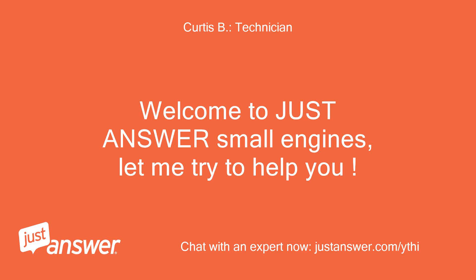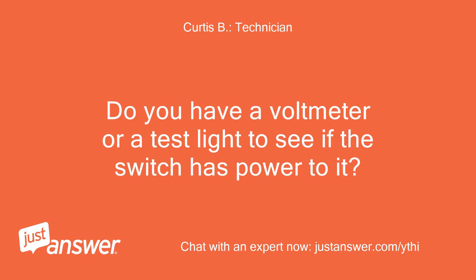Welcome to Just Answer Small Engines, let me try to help you. Do you have a voltmeter or a test light to see if the switch has power to it?